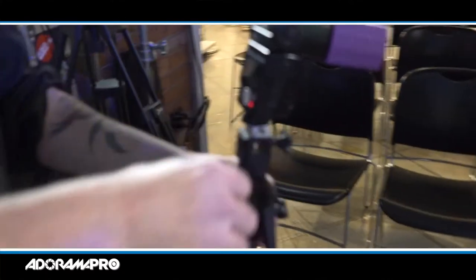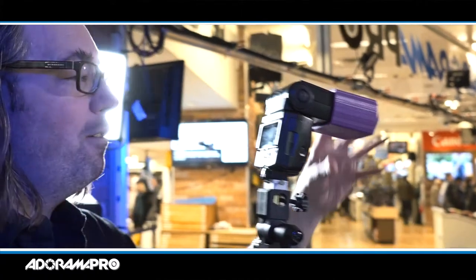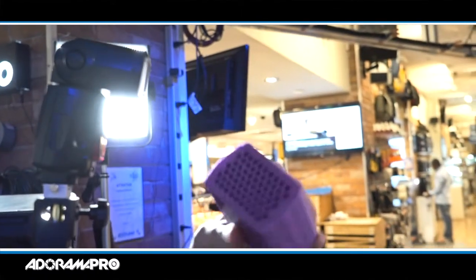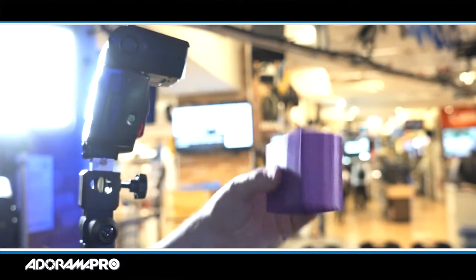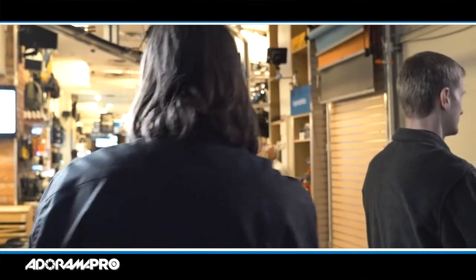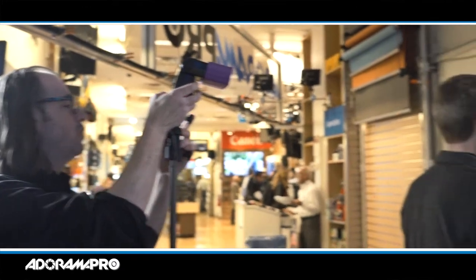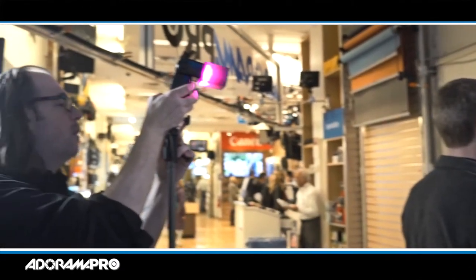On this one here I have an SB800 — the previous generation of Nikon flash. It still works with the CLS system, totally fine. Here in the store we have one of these MakerBot 3D printers, and we actually made a grid in purple for the SB800. This is about a 5-degree grid. This is going to be his backlight, so I'm going to take this, set it to remote, put it towards the back of him, and test-fire the flash to figure out where I want it.